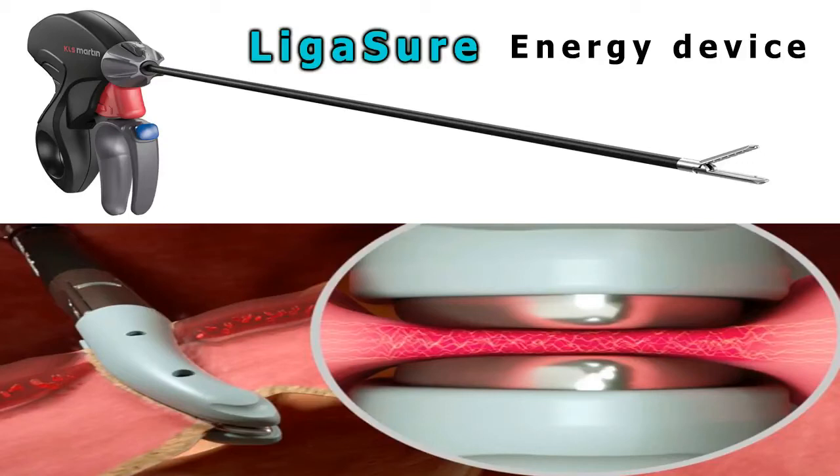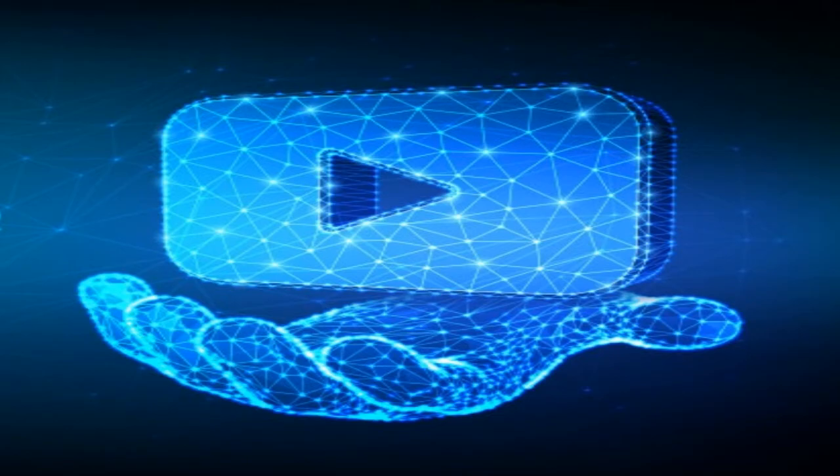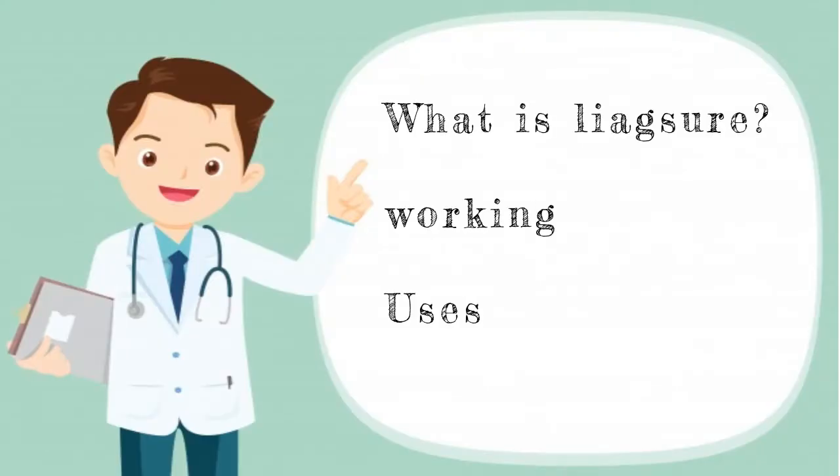Hello friends, today we are going to see about LigaSure Bipolar and its working. In this video, we are going to see what is LigaSure, its working, and uses.